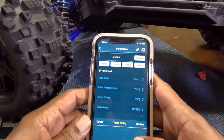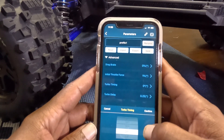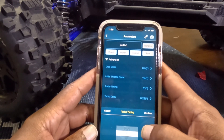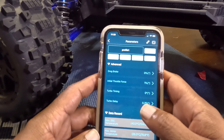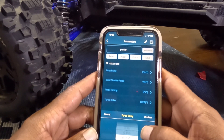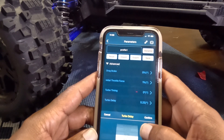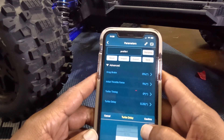Turbo time — and you can adjust all that: 24, 20, 16, 12, 8, 4 degrees. Then your turbo delay — you can have a one-second delay at full throttle, or you can just have it on instant, so as soon as you hit full throttle you're going to instantly get turbo.